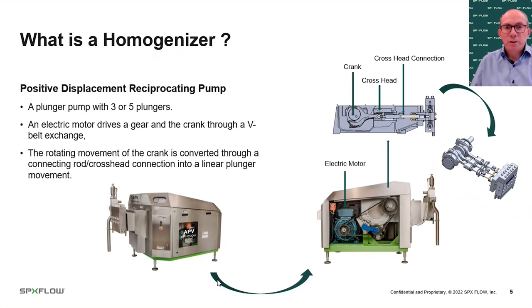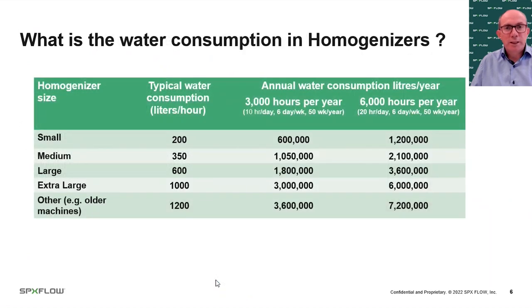That's where the consumption of water in homogenizers comes in — to keep those cooling and lubrication systems working properly for continuous operation. Looking at typical water consumption, it often goes unseen, piped away or going directly to drain. Many people don't know how much they consume. Across a range of sizes from small to extra large, typical water consumption is anywhere between 200 and 1,200 litres per hour on just one homogenizer.